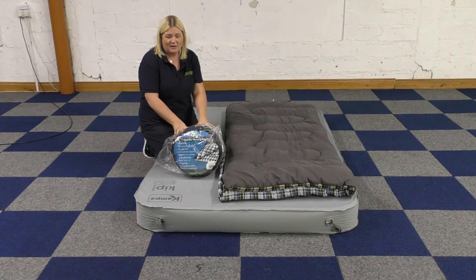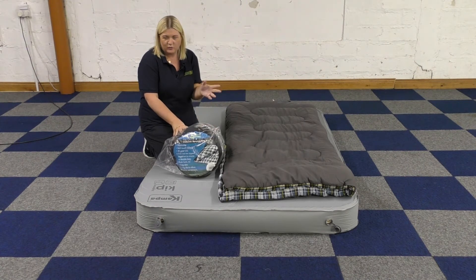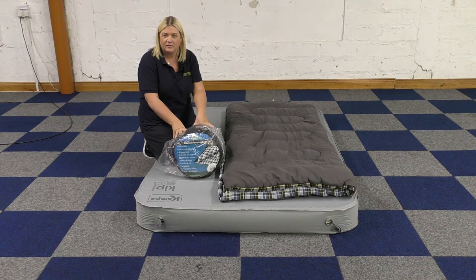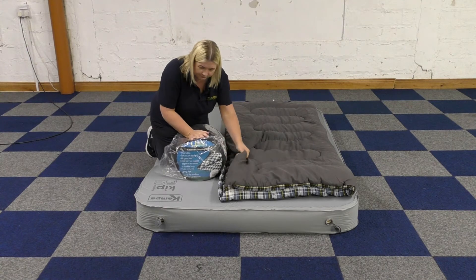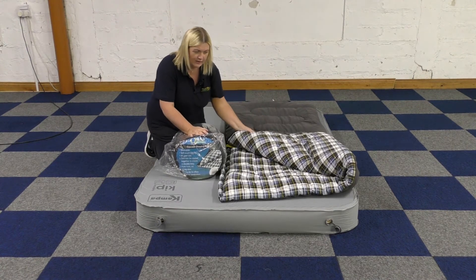This is our Quest Cascade Sleeping Bag. I have two other models very similar to this called the Ontario and the Quebec. This is the Cascade in a single — you can buy two of these together and create doubles if you wish to.